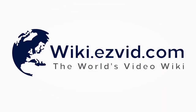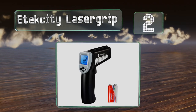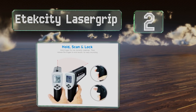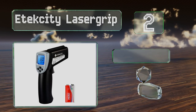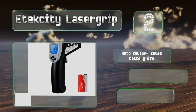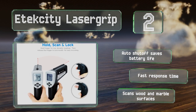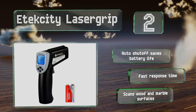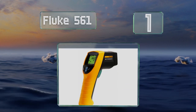At number two, perfect for professionals and homeowners alike, the E-Tech City Laser Grip offers a variety of practical features including the ability to scan, hold, and record data while also calculating the average temperature of the space between two measurement points. It's equipped with an automatic shutoff that saves battery life and a fast response time. It can scan wood and marble surfaces.